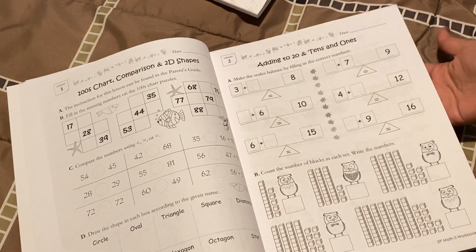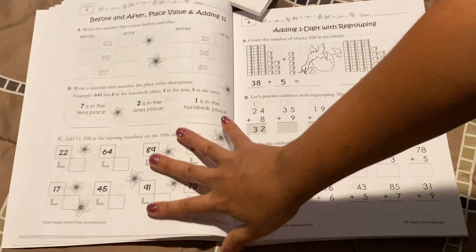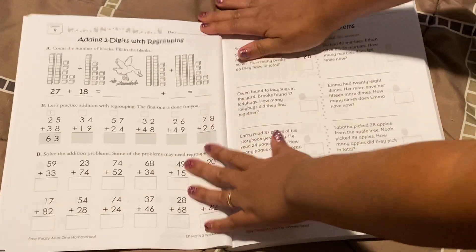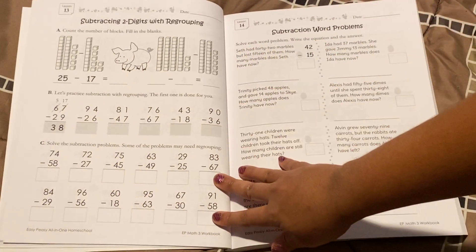So this is third grade math. In the beginning there's going to be a lot of review, like there usually is in every workbook. We're doing double digit addition, some word problems, and look how much practice there is on a page — that's pretty good.